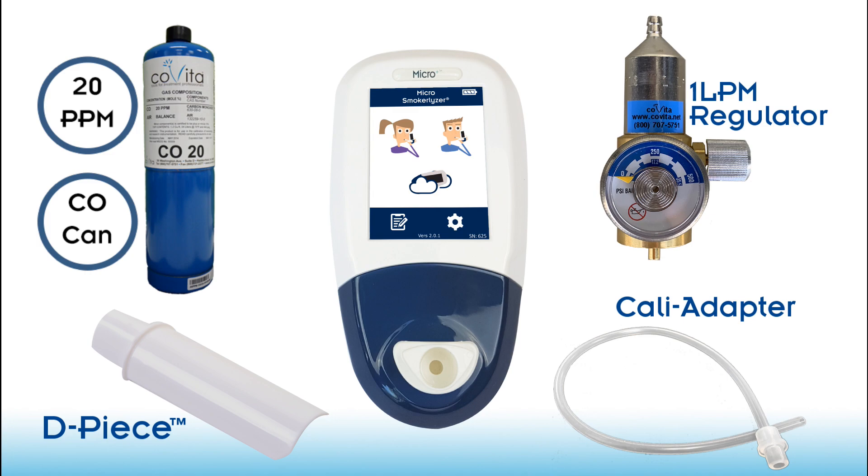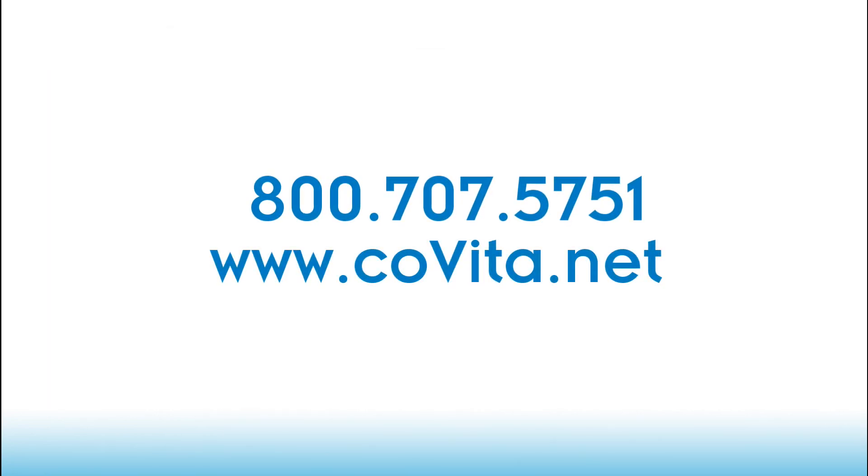Now that we have all our supplies, we can begin the calibration steps. If you are missing any of these items, feel free to give us a call here at Covita or go to our website to place an order.